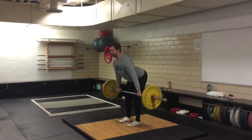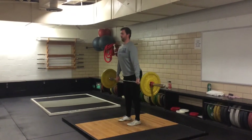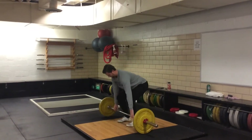Keeping your back flat, hinge at the hips and lean forward until the bar reaches your knees. Be sure to keep the bar close to your body as you hinge. Once the bar hits your knees, extend your hips to return to the starting position.